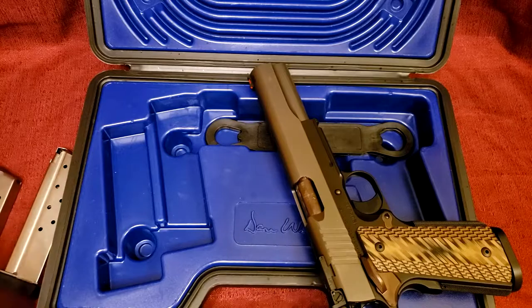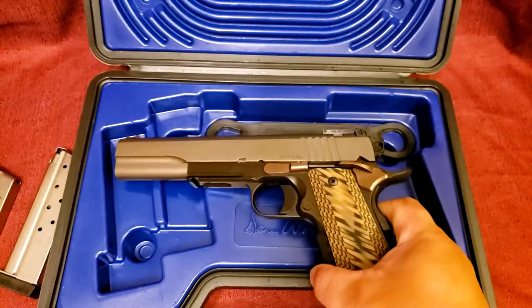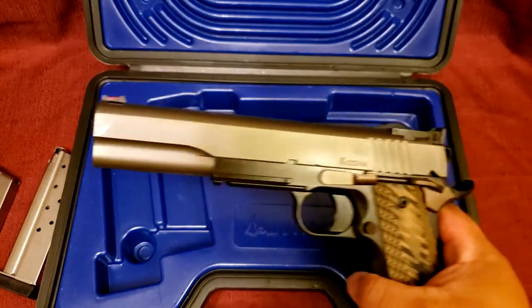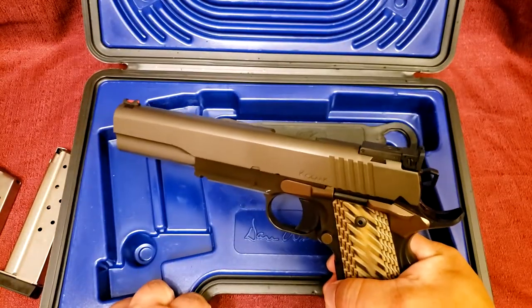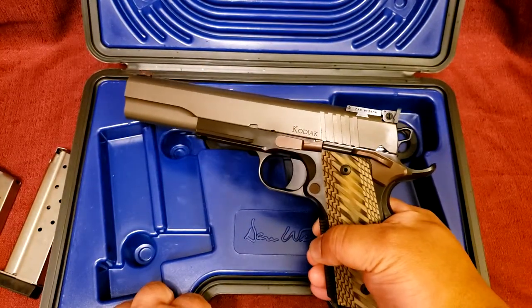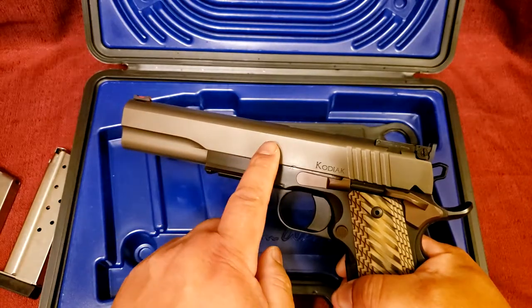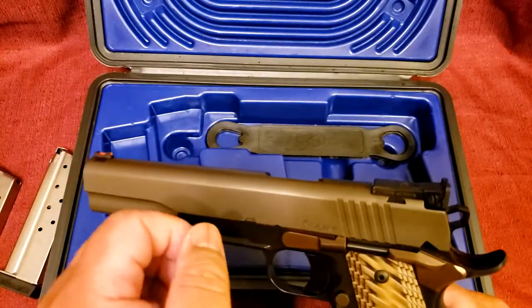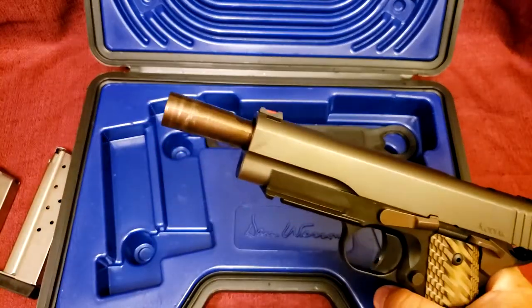Let's get on to the gun itself. The Kodiak is available in two finishes — one is a monochromatic version, it's just all black. I got the one with the dark frame and kind of a bronze slide. As you can tell it is a 1911, but not your standard 1911. This one has a six inch barrel as opposed to the more familiar five inch government model. It also has a bull barrel.